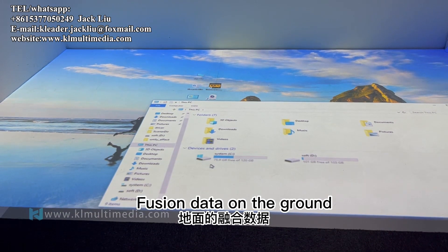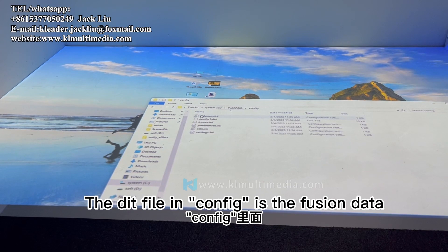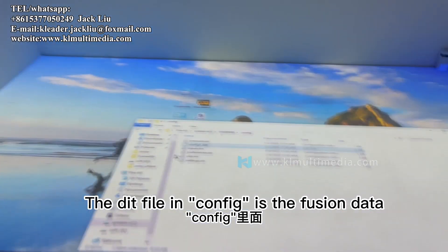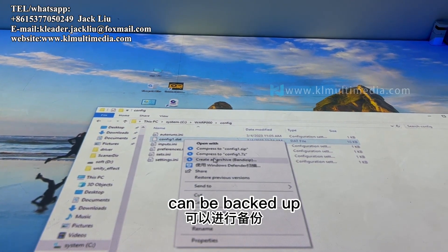The Fusion data is stored on the local drive. There is a 'warp linearly' folder in the C drive, and the data file in the config subfolder is the Fusion data. This can be backed up for safekeeping.